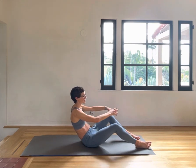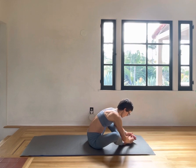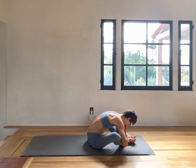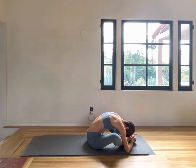Bring the soles of the feet together and go into a butterfly stretch, releasing the knees down to the mat. Opening in the hips, stretching the adductors, releasing the neck and the shoulders.